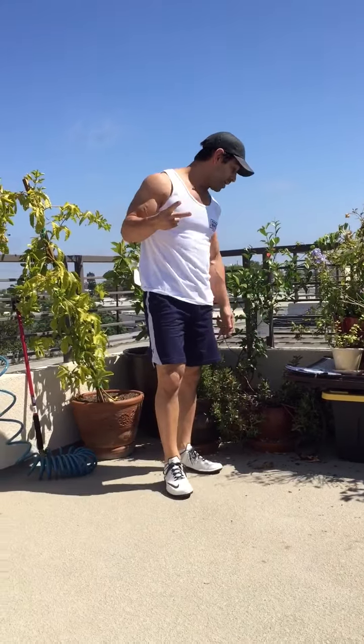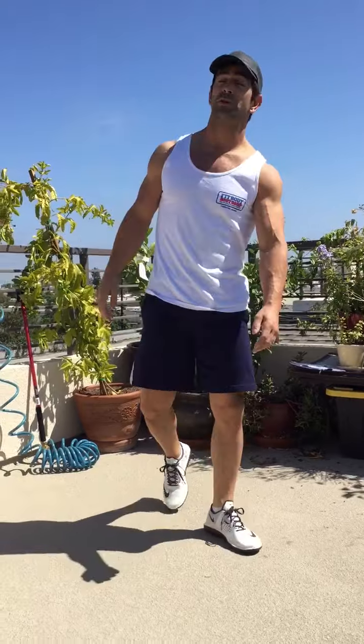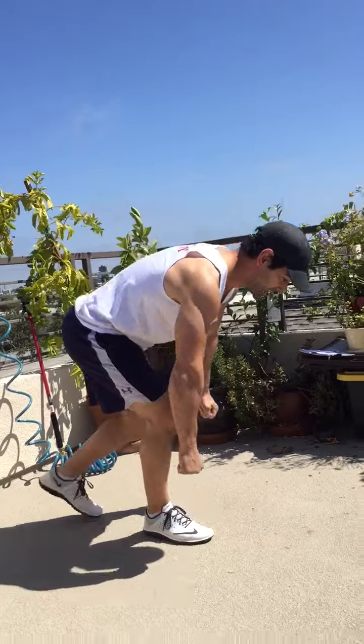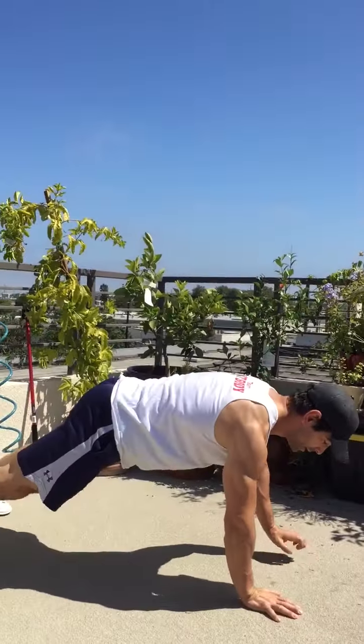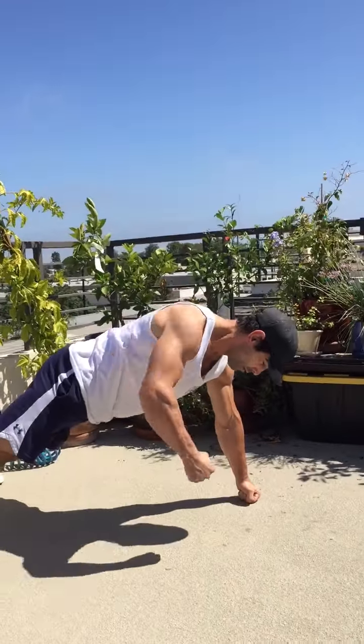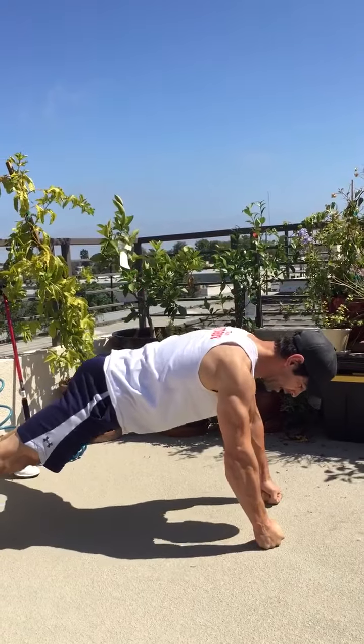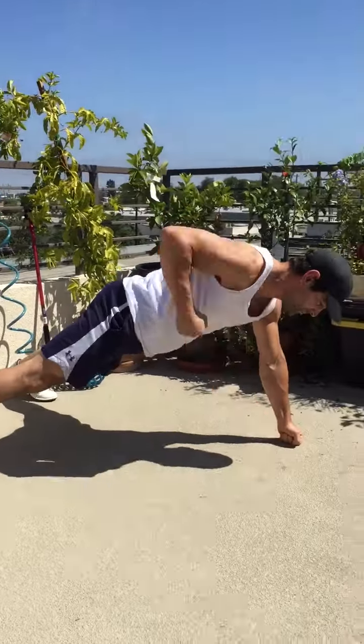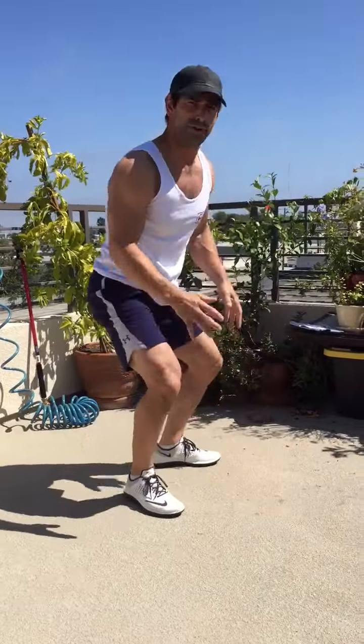Station two: renegade row plus triple pulse squat jump. So renegade row — imagine I have dumbbells in my hands. I'm on the ground holding onto my dumbbells and I'm gonna row right and left. Keep your hips flat, abs tight, back flat. Try to keep your hips from rotating — just resist that.